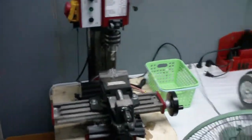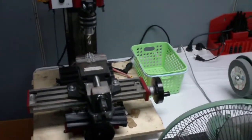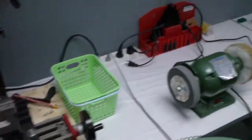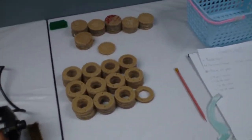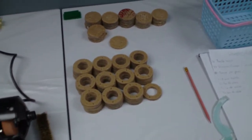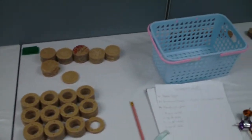Here we have the milling machine that we are using for preparing all the motor mounts. And here we have some already made dome centers — we have 60 pieces.